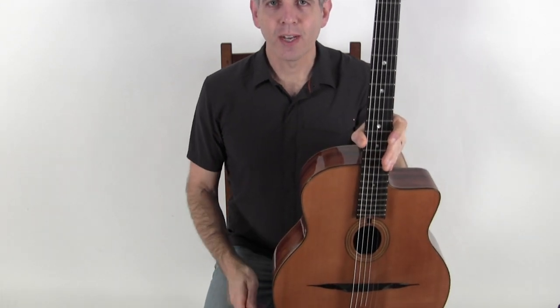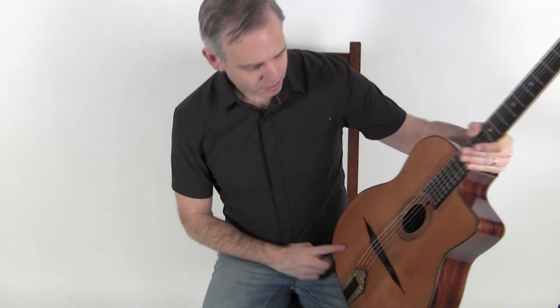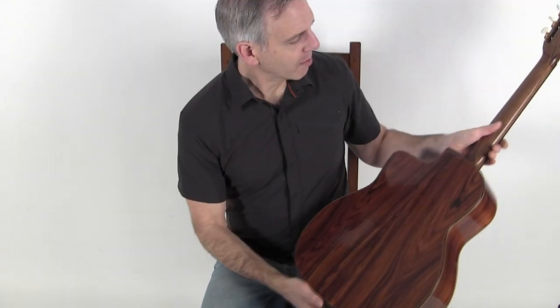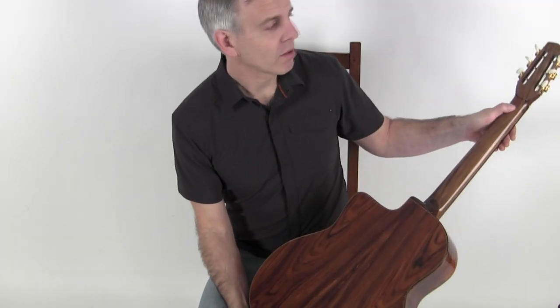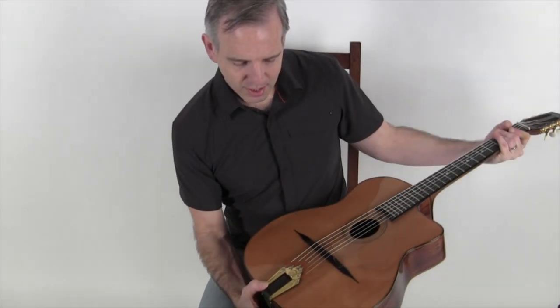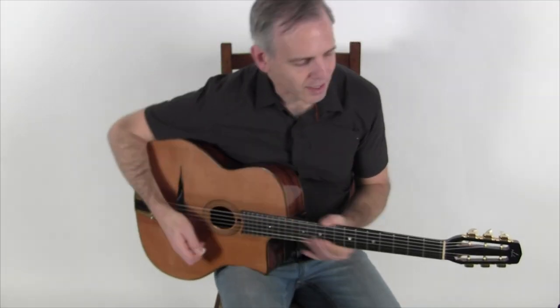Hello, I'm Michael from DjangoBooks.com and this is a brand new Bob Holo Nouveau model with a cedar top, gorgeous kingwood back and sides, a walnut neck, has a Silmer style grafted headstock on it, a set of Schaller deluxe tuners, a DR tailpiece, and this is what it sounds like.